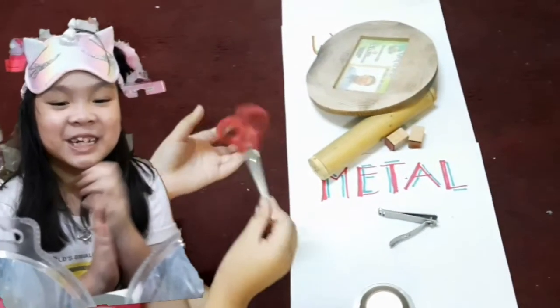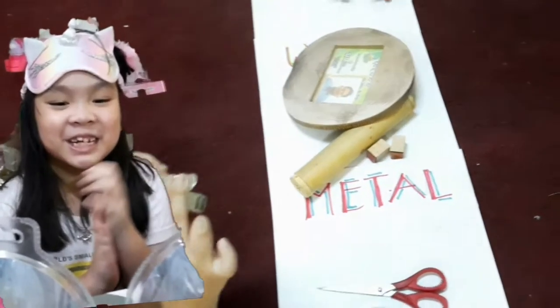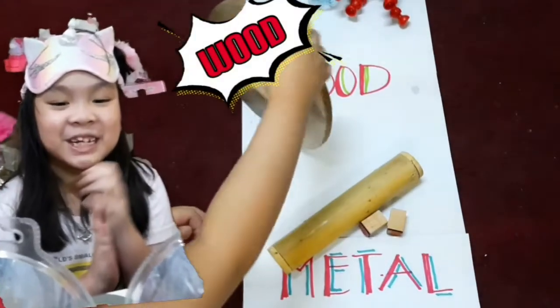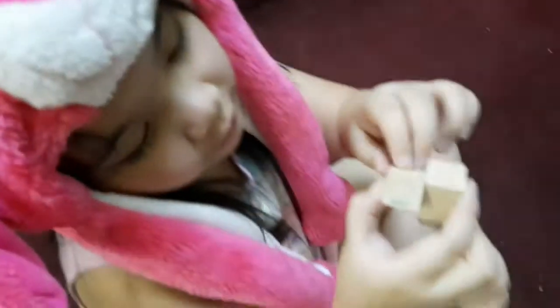This is a pair of scissors. The next is wood. A frame made of wood. This is a maraca. And the last one is the stamps.